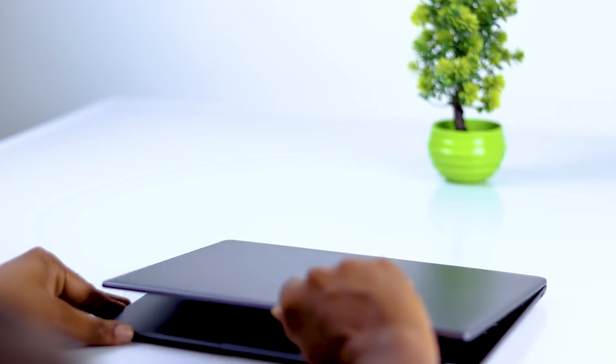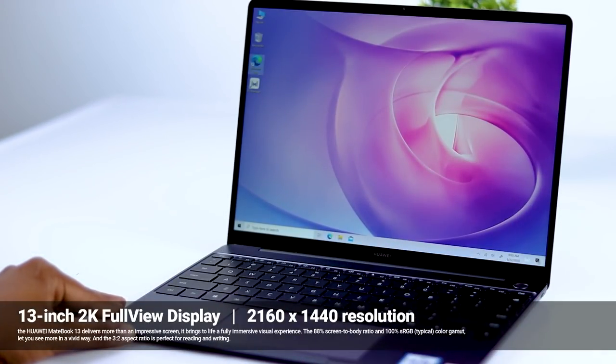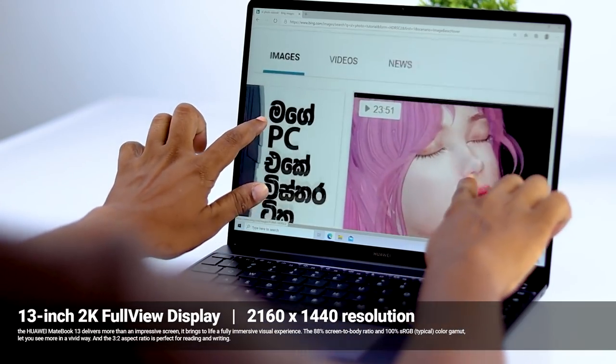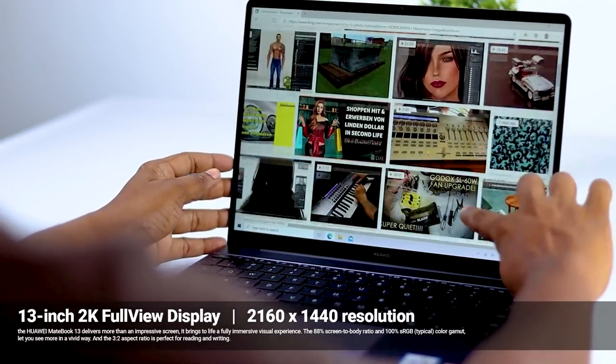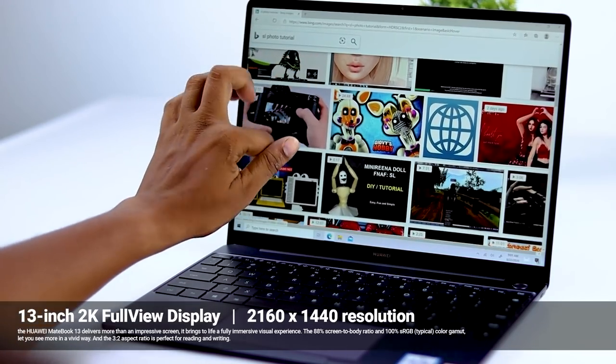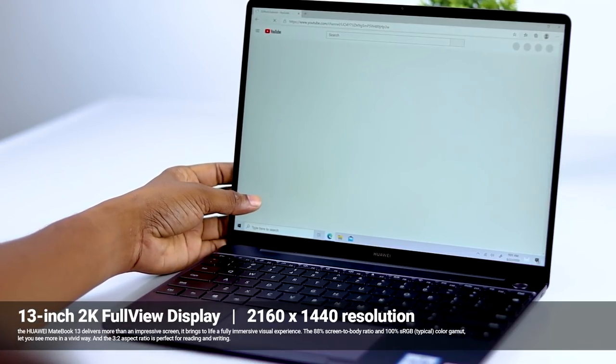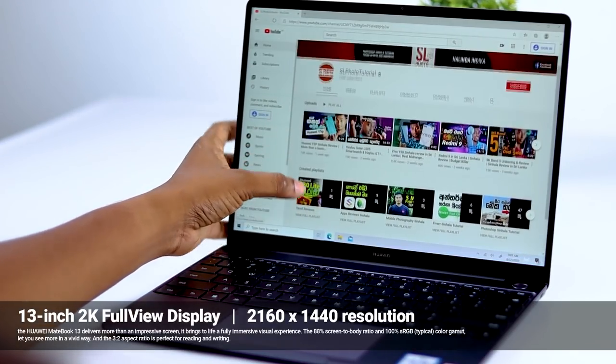When we're talking about the Huawei MateBook 13, this is the display. The display is a 2K resolution with an IPS panel.